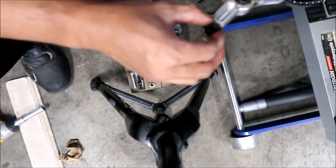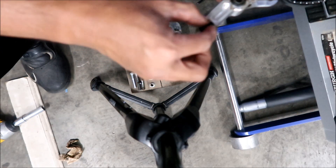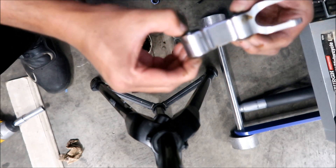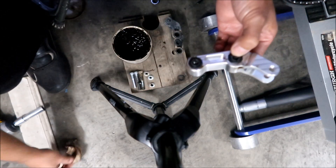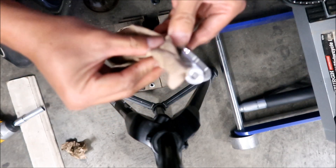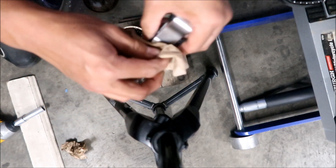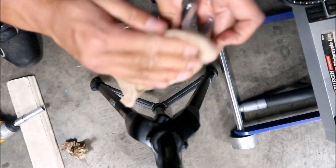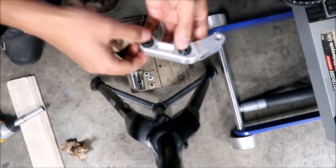This one came with brand new seals so we'll use those. I put this one on wrong — you want to make sure the flattest part faces inward so it's pointy when it sticks out. That should be ready to go back on. I'll clean off the excess grease. I've never removed this from the bike, so the only one I really greased is the middle one.